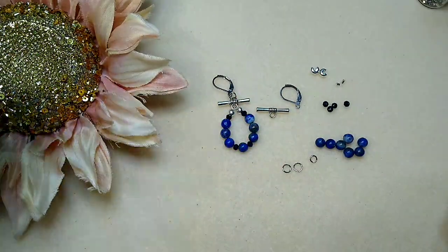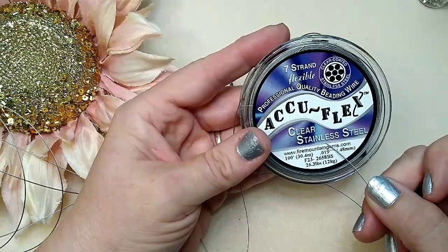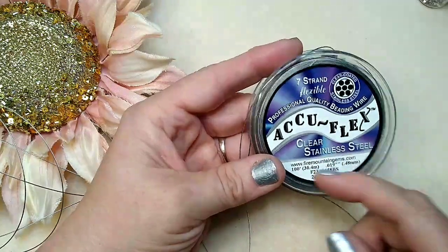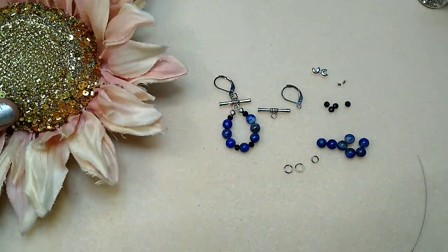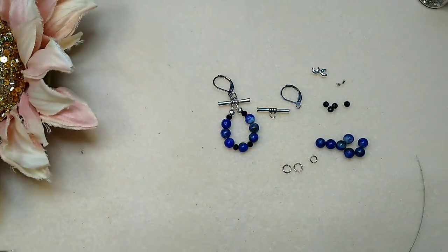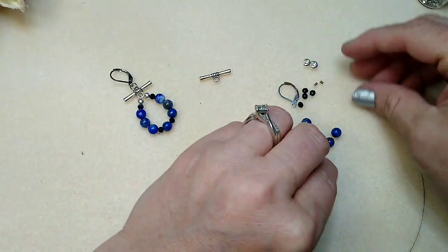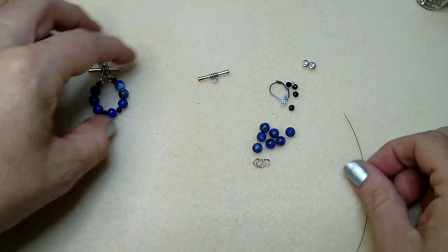This is seven-strand AccuFlex beading wire. You can get this at Hobby Lobby, Michael's, just about anywhere you want. So just go ahead and grab all that stuff and come on back and we will make this little earring.